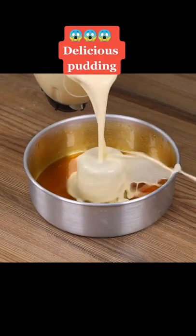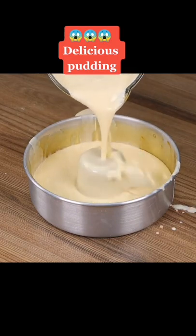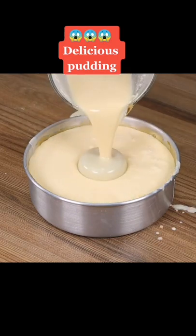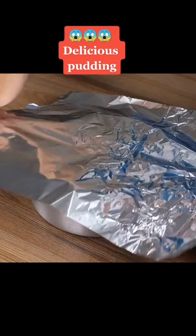Now pour the cream into the cake pan. This recipe is very easy to prepare and super tasty! Try it at home, then tell me what you think! Now cover the cake pan with aluminum foil.